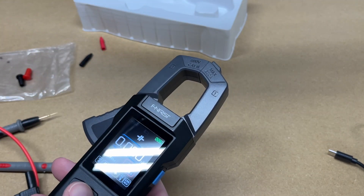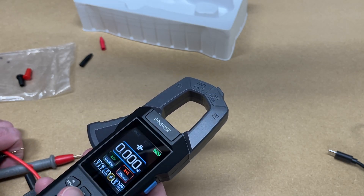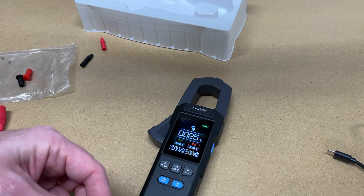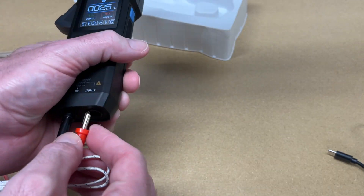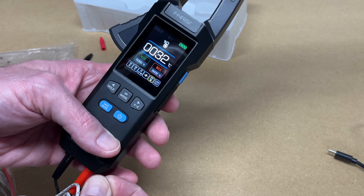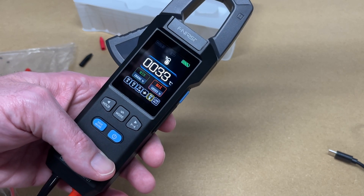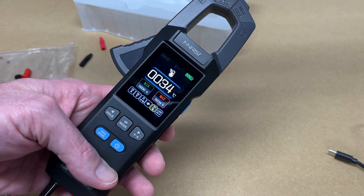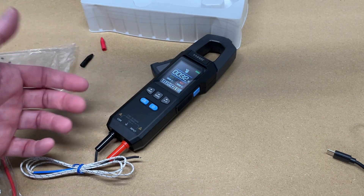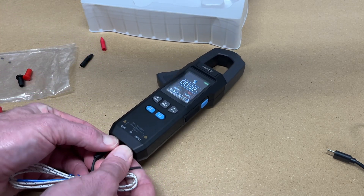Switching to temperature: from the hertz mode you can cycle to temperature, then plug in the temperature probe. We're reading 28°C. Holding fingers on the probe, we can see it rise to 34°C. You can use this to measure temperatures when working on refrigeration and similar applications.